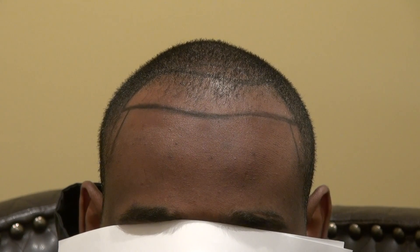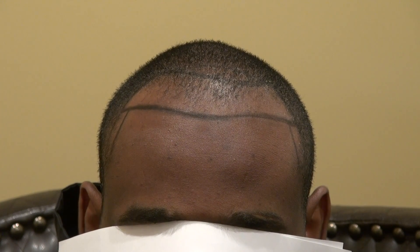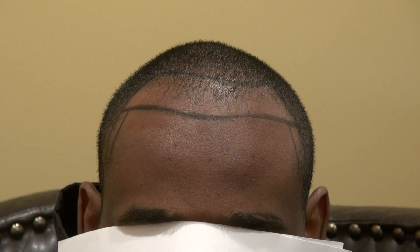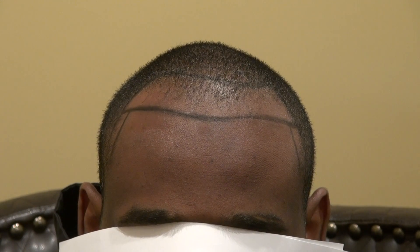I am one of the very few hair transplant surgeons in the world who specializes in the art of restoring black African curly hair using the FUE method. I specialize in both FUE and black curly hair.